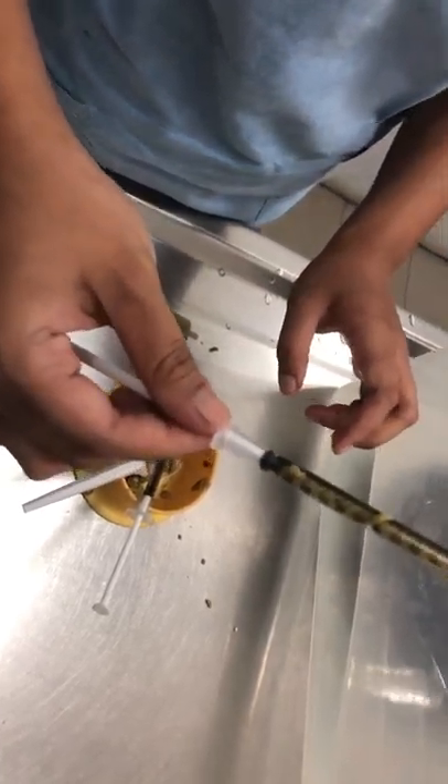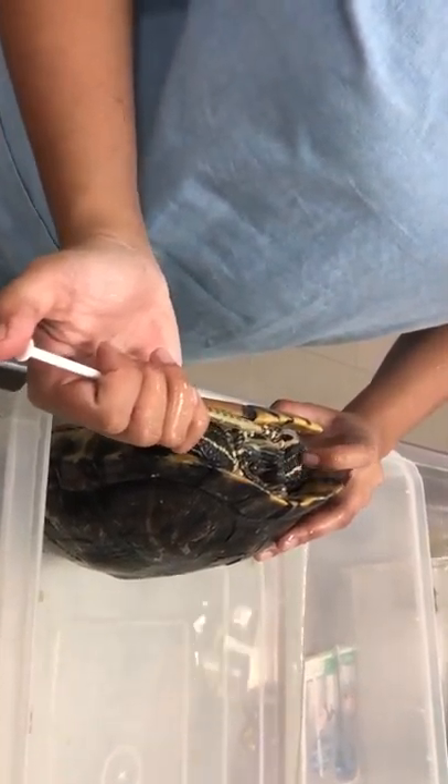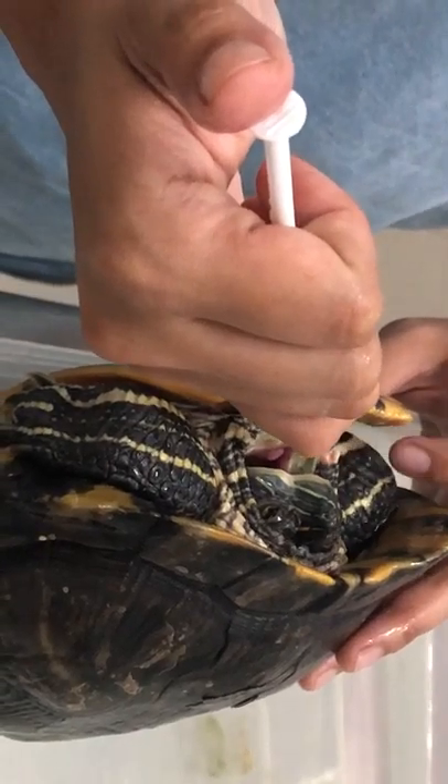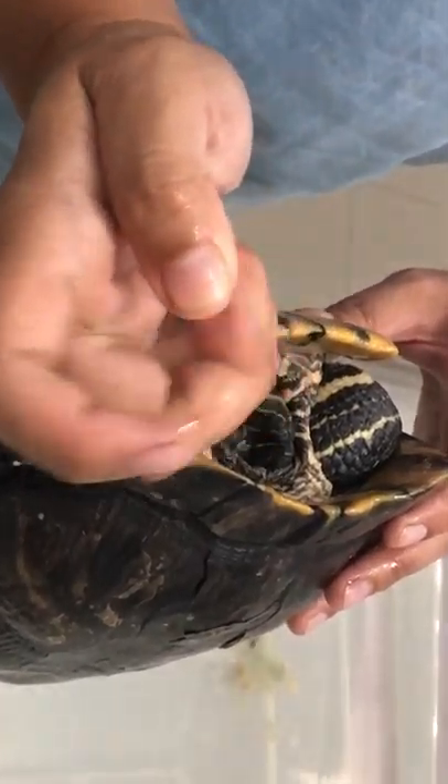Now this is ready for the feeding. You need to hold the terrapin like this. After that, you can take care of the size of the hand or size of the mouth so that he can open the mouth. At that time, you need to push the syringe into the mouth and then shoot slowly.